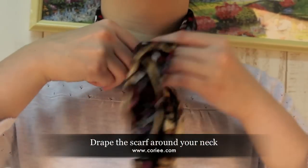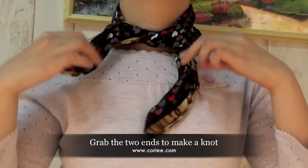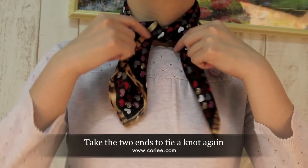Drape the scarf around your neck. Grab the two ends to make a knot, then take the two ends to tie a knot again.